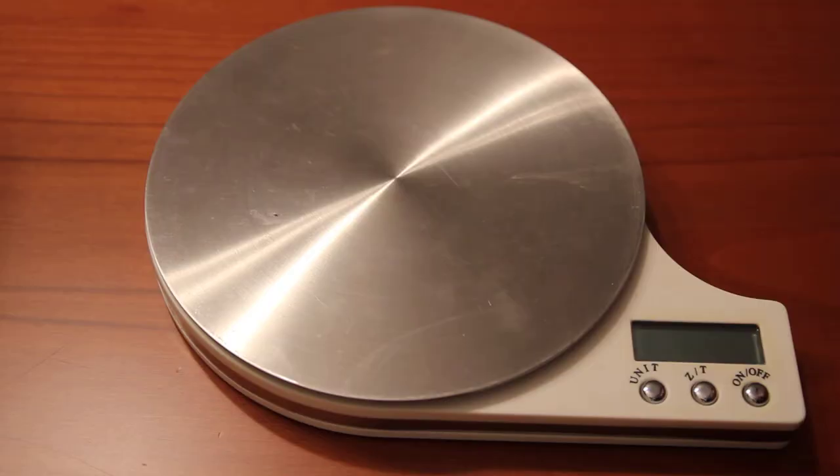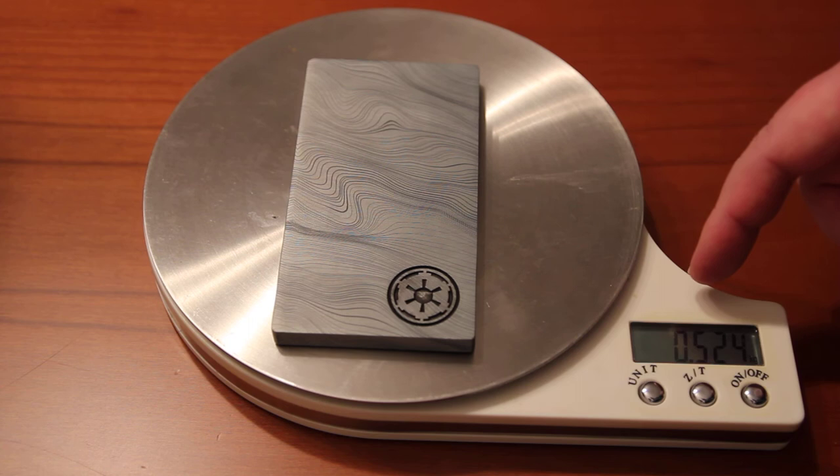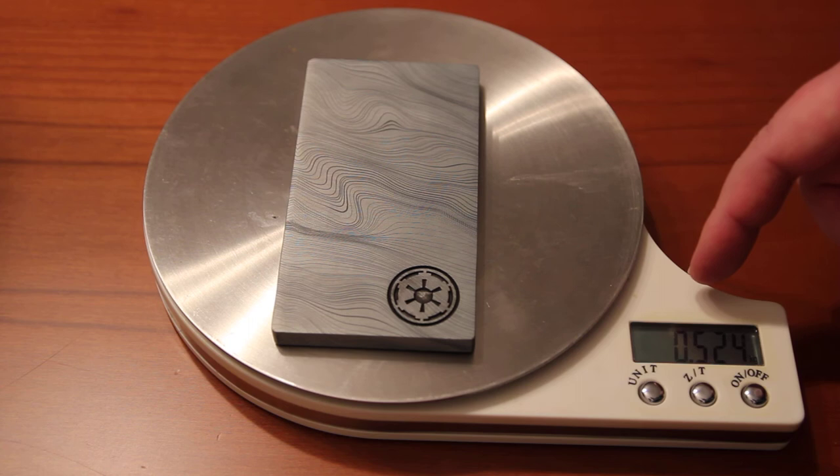Let's weigh this item. Okay, the item weighs 0.524 kilograms, a little bit more than a half kilogram. I will translate this to imperial units in the description of the video. And that's all. Let's look at the elements of the item.